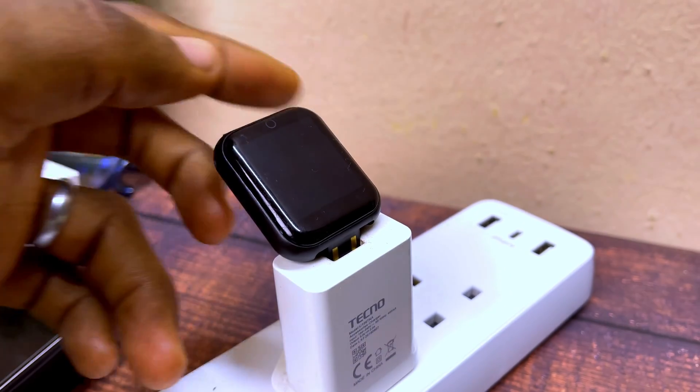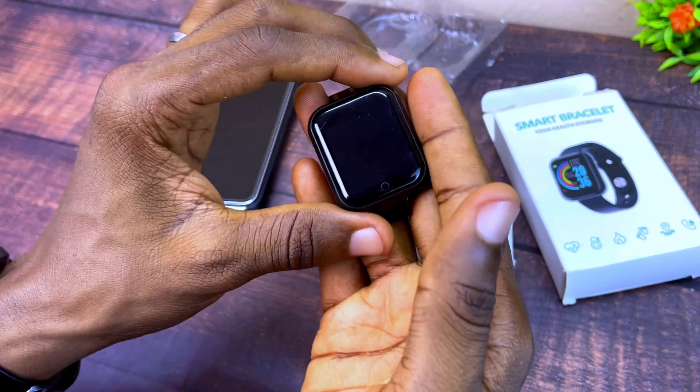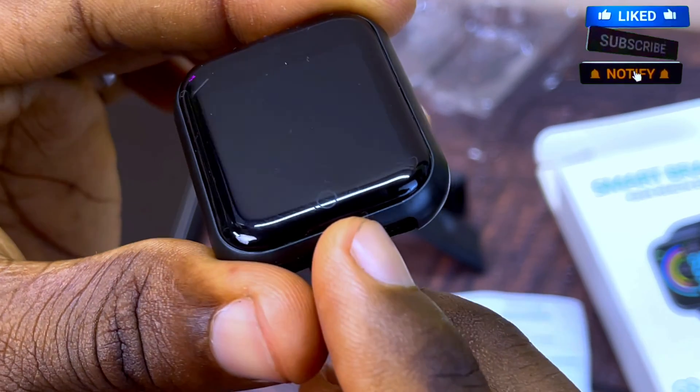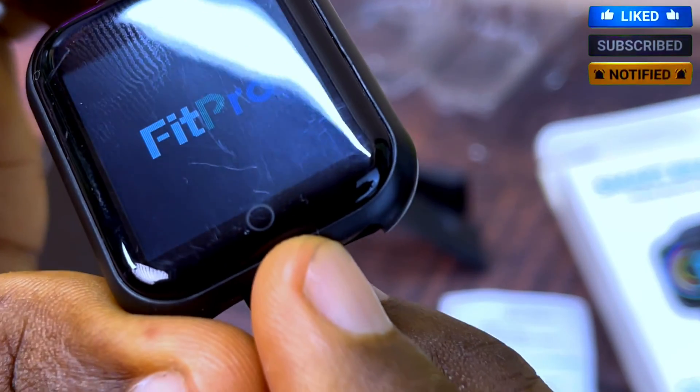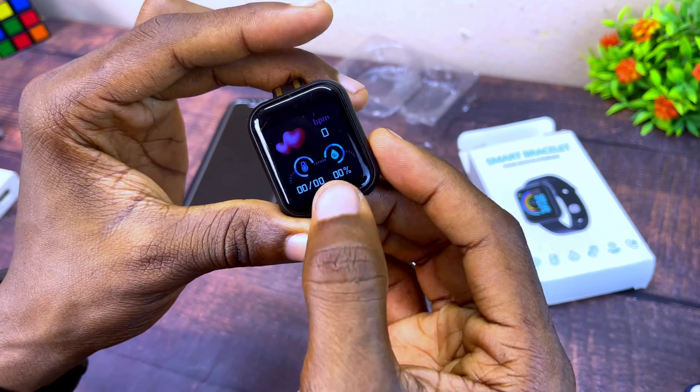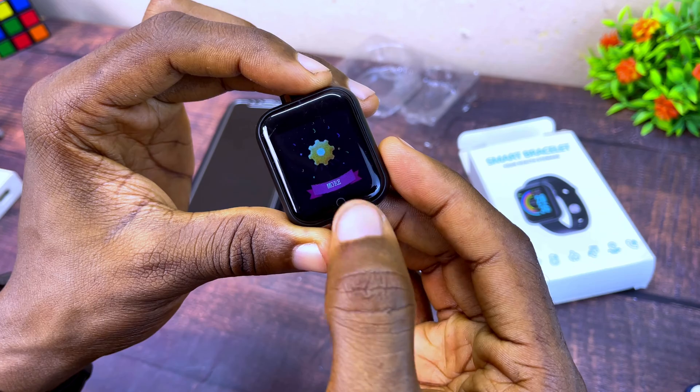Once you have charged it fully, switch it on. You are going to press this button here — if you look closely you're going to see the button. As you can see my hand pressed it and it switched on. That same button is used for operating it.